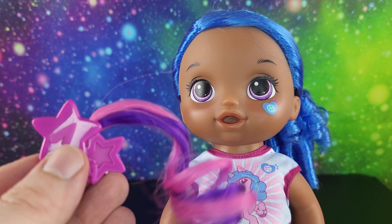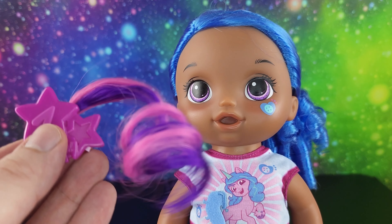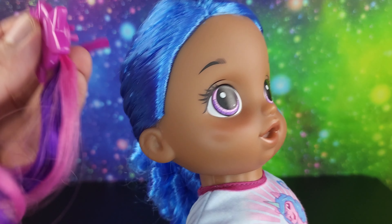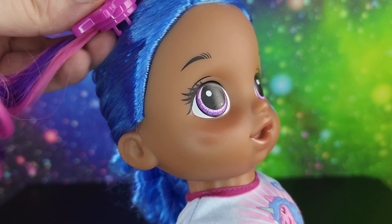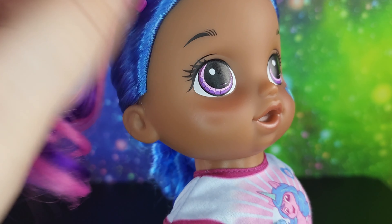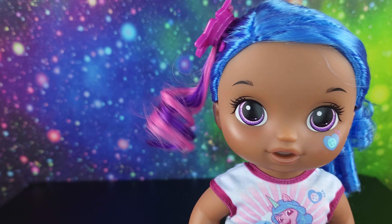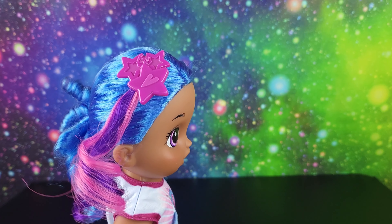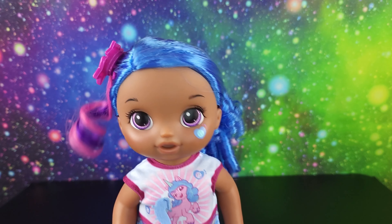It's pink and purple and we can clip that right into her hair. She's got her little accessory - very cute.